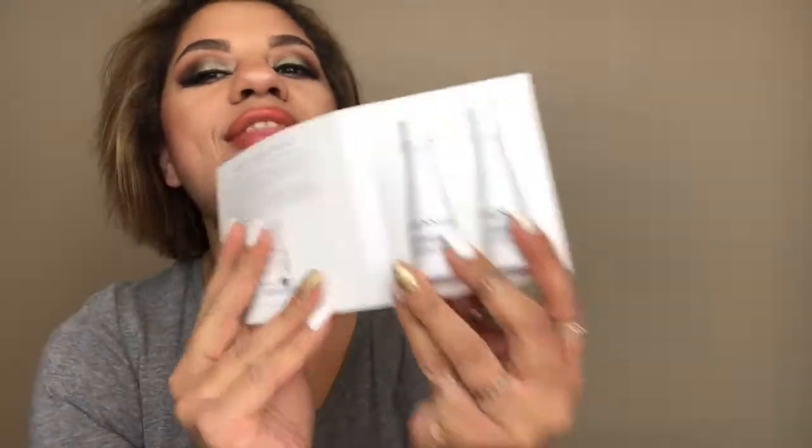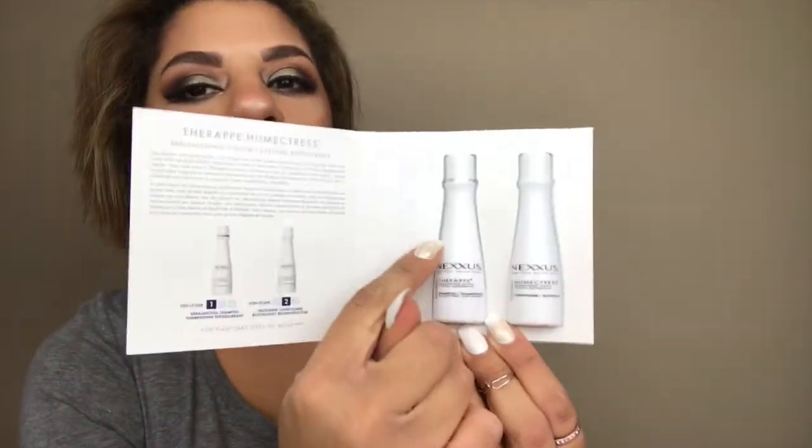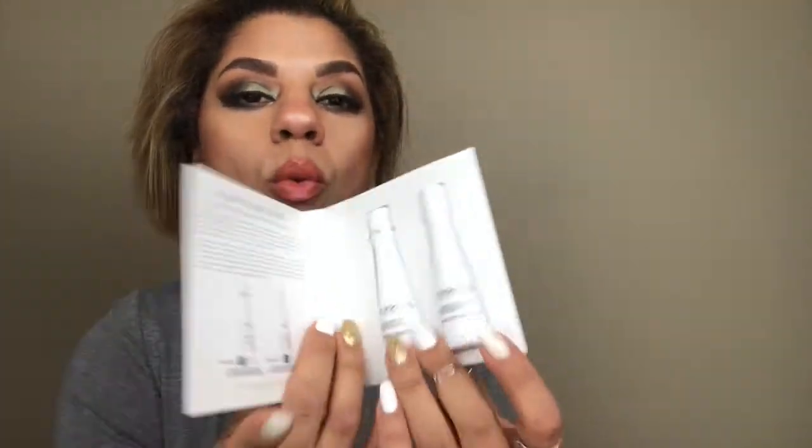Next we have Nexus Therapy Humectris Replenishing System — Caviar Complex. So this is some kind of hair product; it looks like a shampoo and conditioner. This is what I'm talking about — a shampoo and conditioner of the same size. It is my biggest pet peeve when somebody sends a small little conditioner. Anyway, this is a good sample size so probably get one use out of it — that looks nice to try.